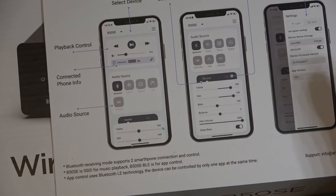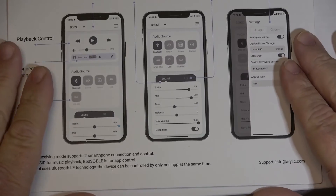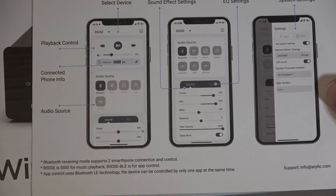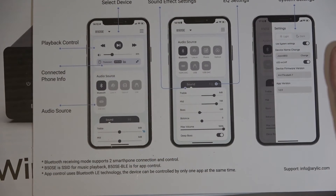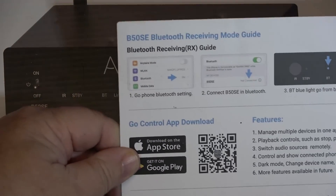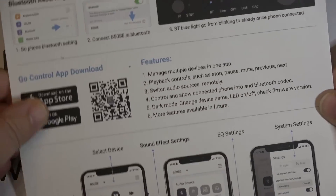One thing I didn't show is the app — I didn't install it because it's not really necessary. I don't like using apps for different things. One of the things that annoys me is when you buy a piece of equipment and you have to install an app. Apps tend to collect a lot of information they don't really need to collect — just by connecting to your phone, the app can phone home. I like devices that can be used without the app, and this is one that can. You don't need that information.